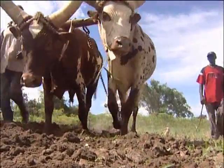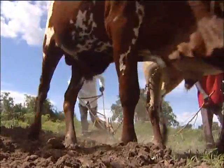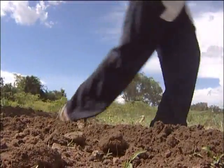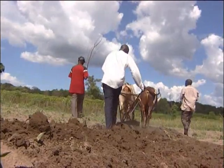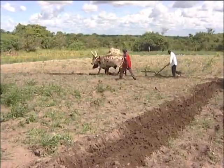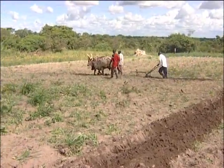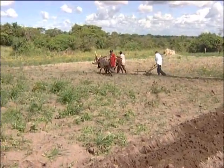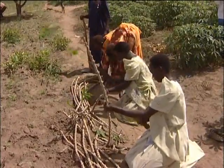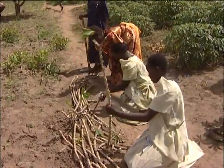Before a farmer thinks of planting cassava, he must first prepare the land. After ploughing, a farmer should source the planting material, and that planting material must be of the required quality.